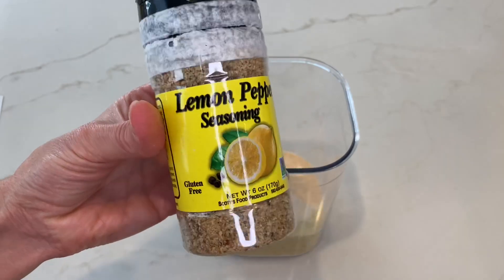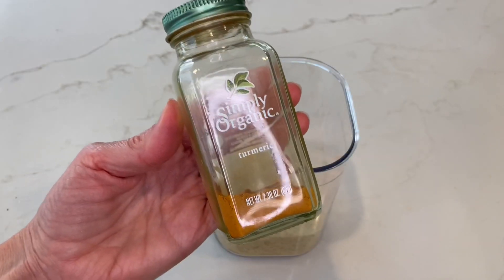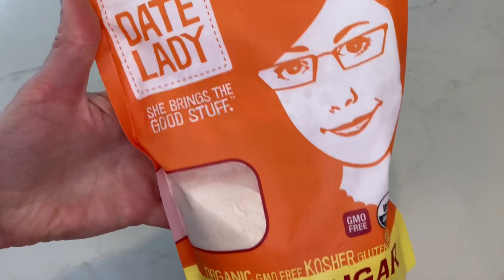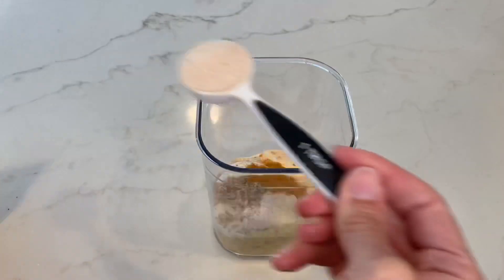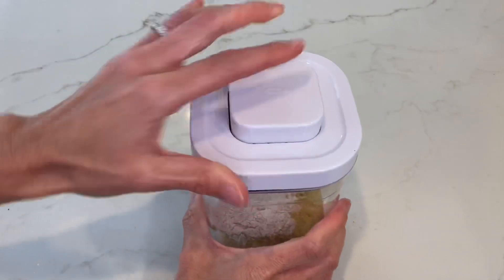You're also going to add one teaspoon of lemon pepper — I'll put a link in the description for the lemon pepper I have. Next, you're going to add half a teaspoon of turmeric and one tablespoon of date sugar.